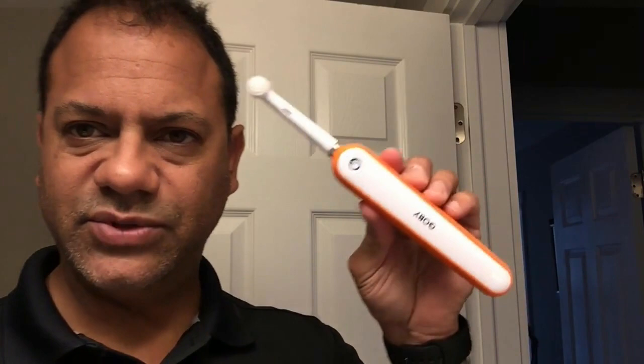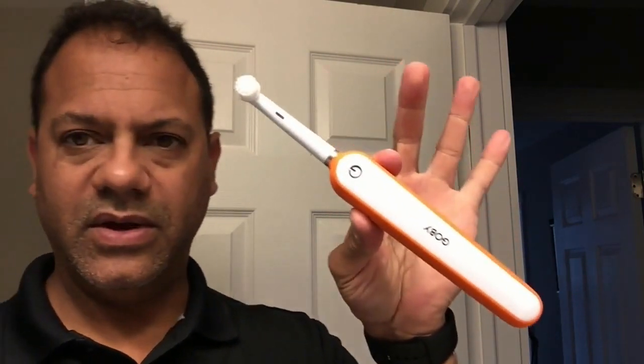You just set it and forget it. I've read that every three months you need to change the brush head out, and you can do that right on the site. It also comes charged up, which is nice.